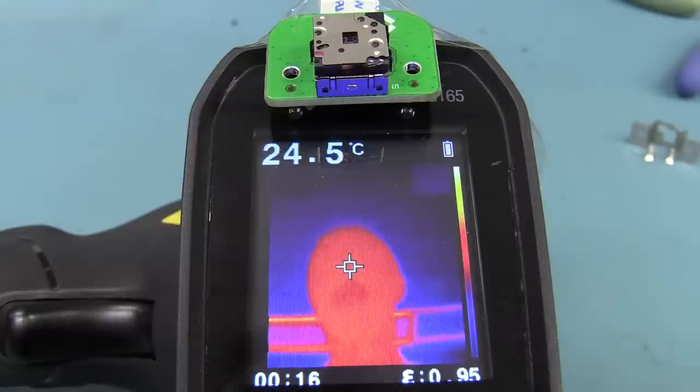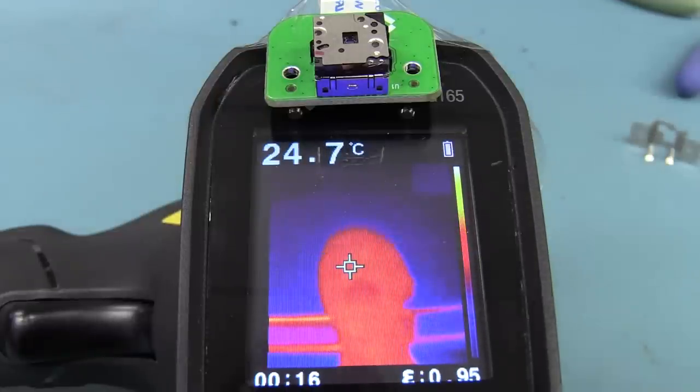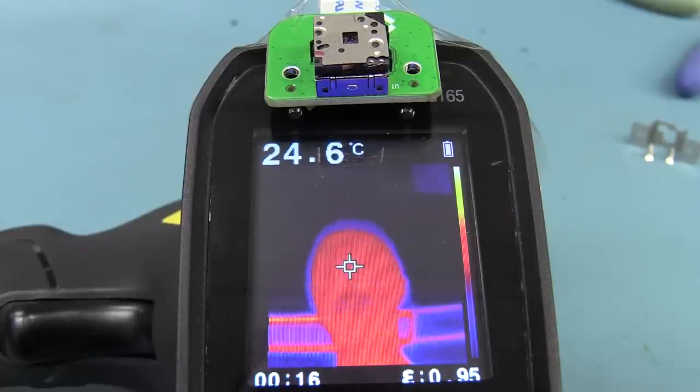Maybe there'll be a firmware update in the future, but in any case, if you wanted to hack the firmware, you could maybe add some scale functions and read the data out of the Lepton sensor — that's certainly possible. With a shutter in there, it may not be as good in performance as a proper external shutter, but it's probably good enough for the low-end market they're aiming for with this thing.